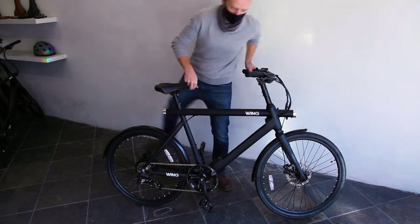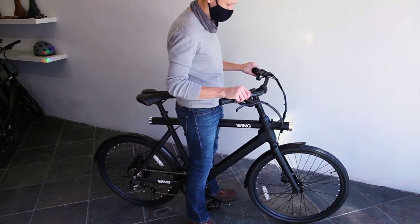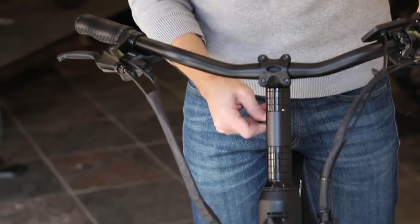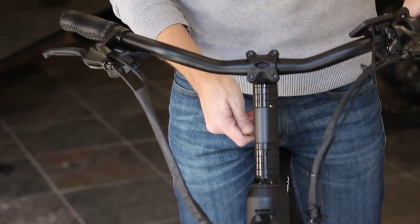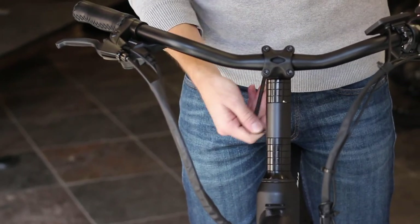Before riding the bike, you'll want to make some final adjustments to the handlebars. Stand over the bike and check that the bars are in line with the front wheel, then tighten the two stem bolts evenly using a 4mm allen wrench. If you installed the optional stem extender, tighten the two bolts on it first.